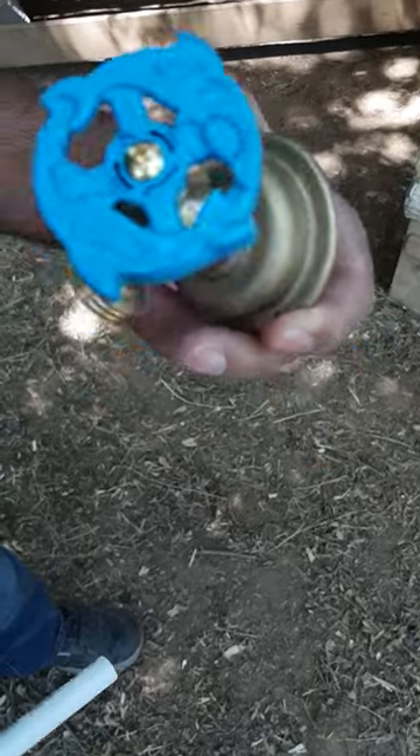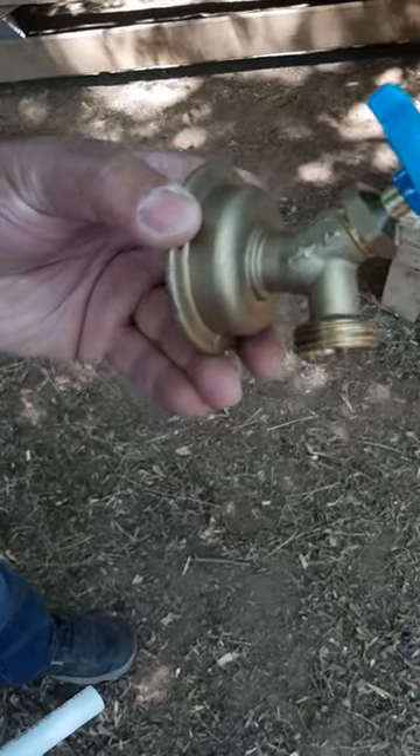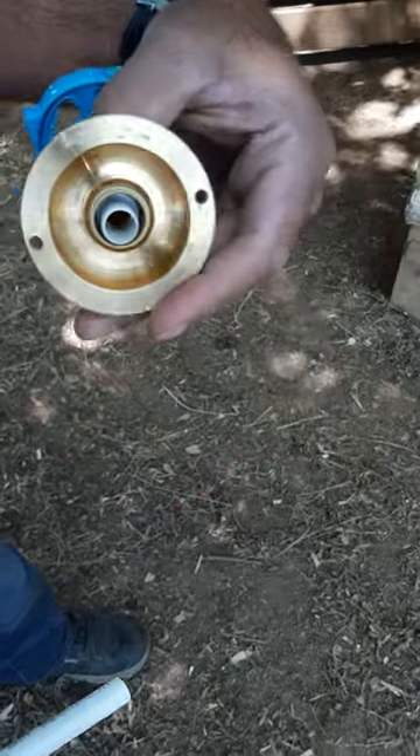Hey everybody, I wanted to talk about the SharkBite hose bib valve. This is the push-on type, really easy to use.